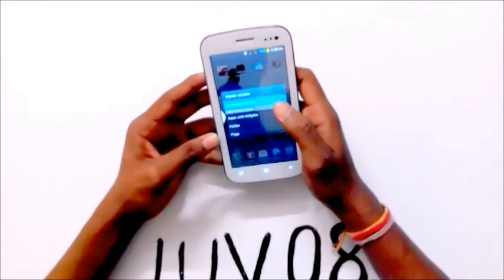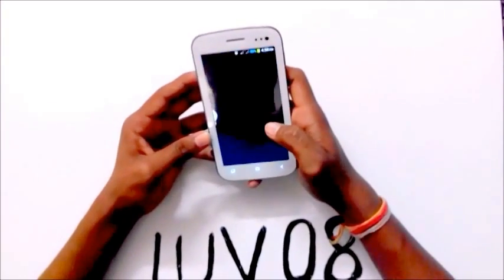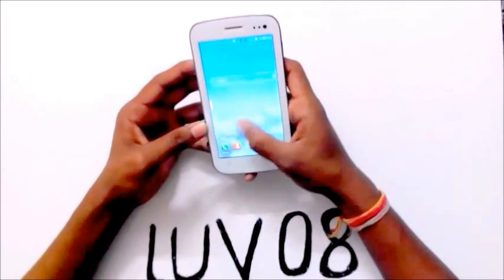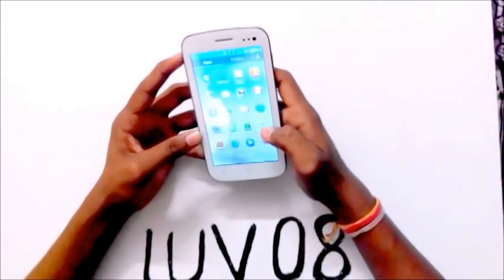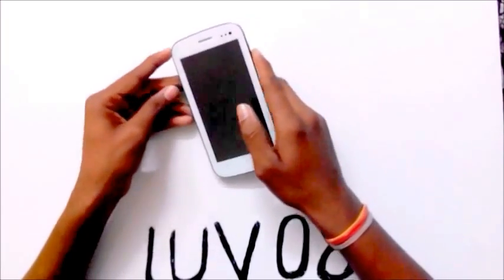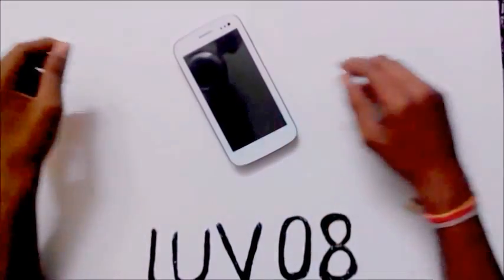You can set any video as a wallpaper. Thank you guys for watching my video — please subscribe.